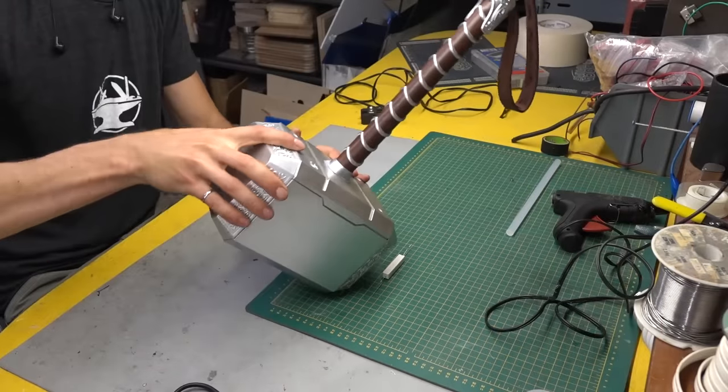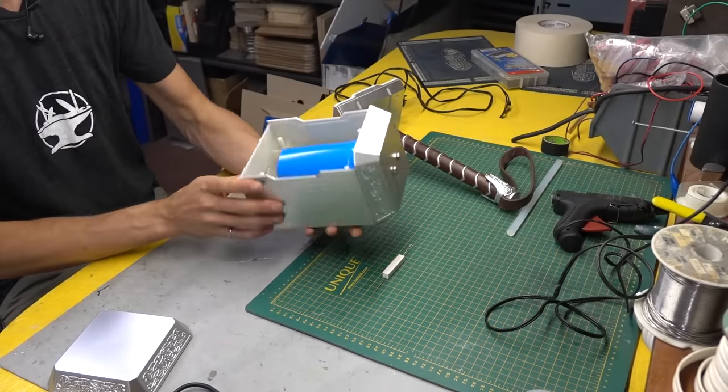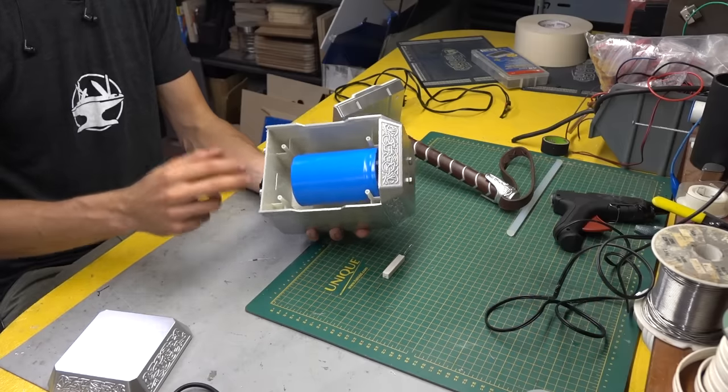We figured out how to place a capacitor inside the Thor's hammer and it fits pretty good. Now we have to figure out how to charge it.